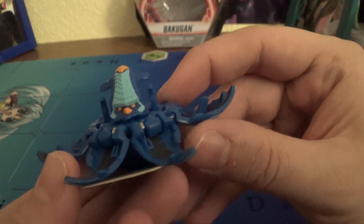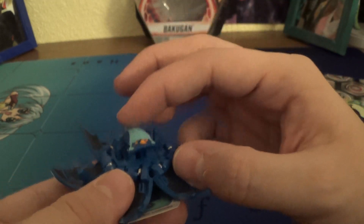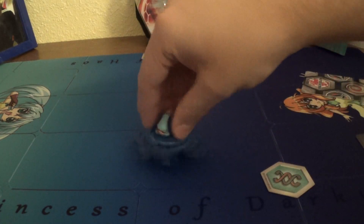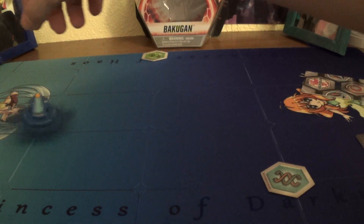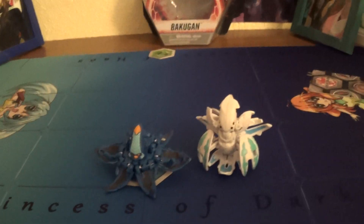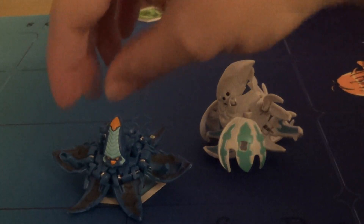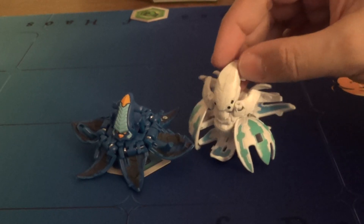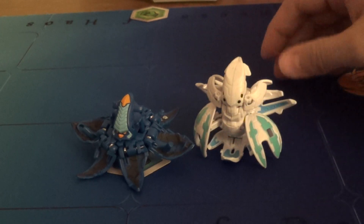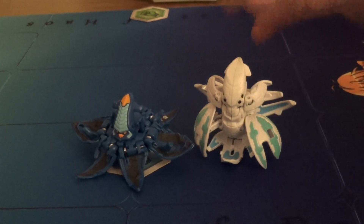Got that nice head sculpt there. And with Big Brother Crack-Kellius — or big sister, I don't know. Hey, yeah. They look very nice together, actually. Like, I didn't think about this until recording this video, but they look pretty nice together.